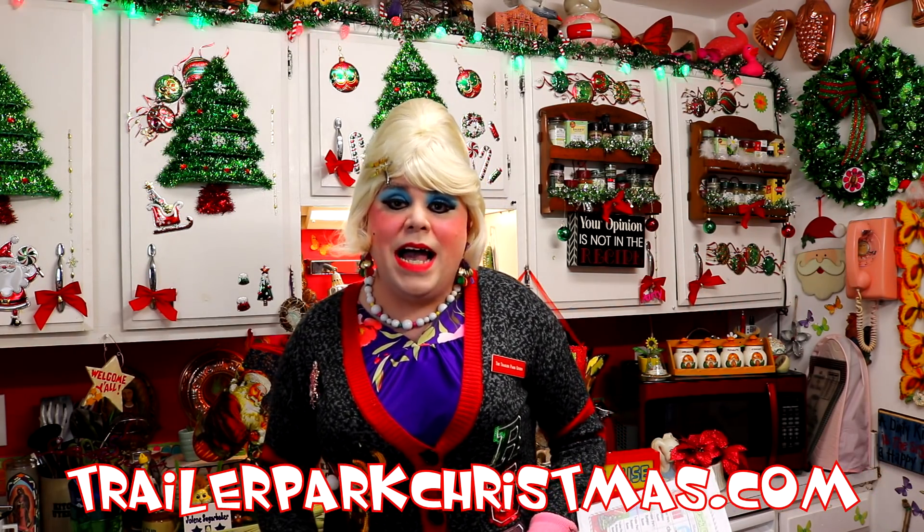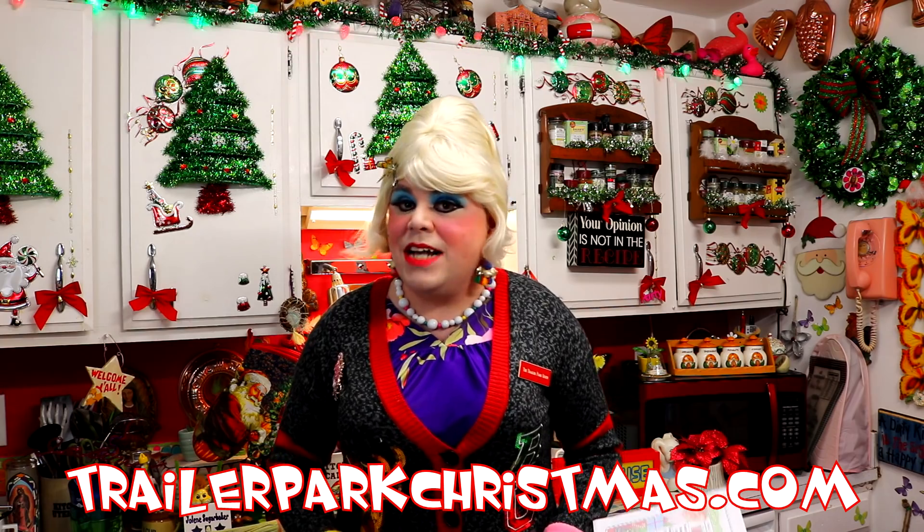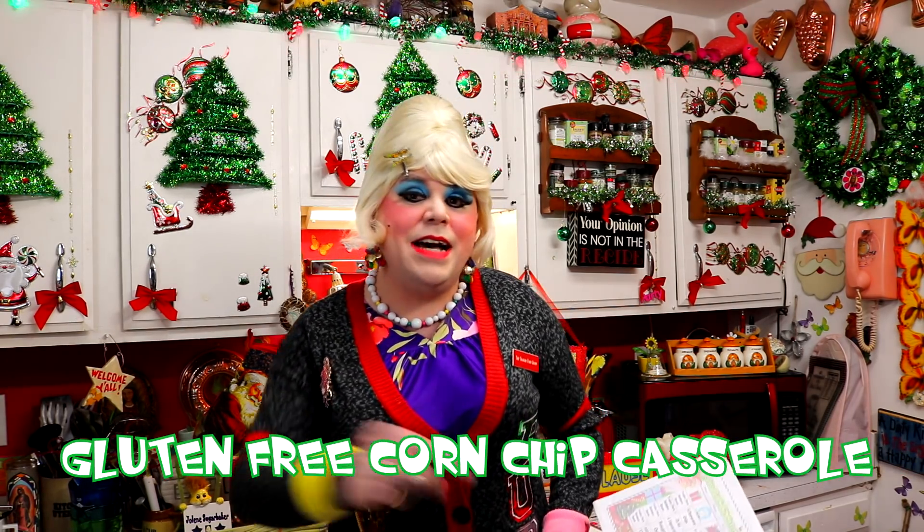While your trailer may not be actually completely gluten free — because I think mine breathes gluten — you can make something that they can enjoy for dinner and you'll like it too. Today I've updated my corn chip casserole so it's actually gluten free. It's kind of like a Mexican casserole, and it's something that you and your gluten free friend will both enjoy. It's up next on Trailer Park Christmas 2018.